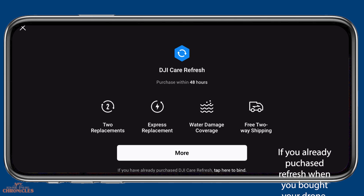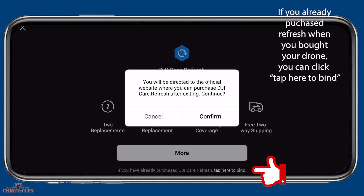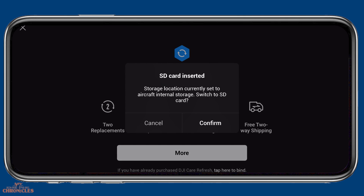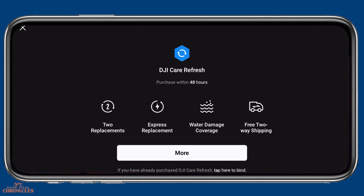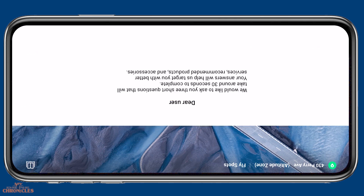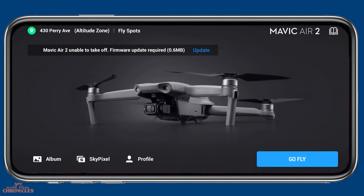After activation, you'll see the DJI Care Refresh screen, which gives you the option to go to the website and purchase Care Refresh for your new drone. I wanted to skip that but it wouldn't let me out of it, so I powered off the drone and controller and started over again. I was then presented with some questions and chose to skip them as well. Then we can see the Mavic Air 2 is unable to take off — a firmware update is required, so now we can update the firmware.